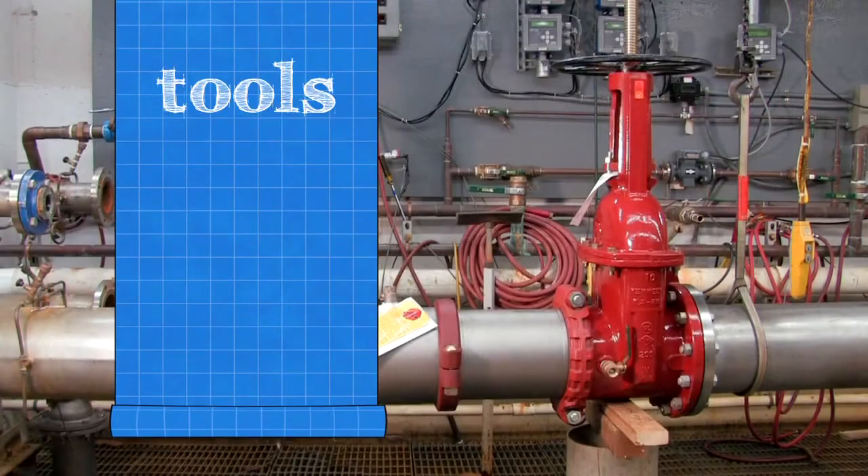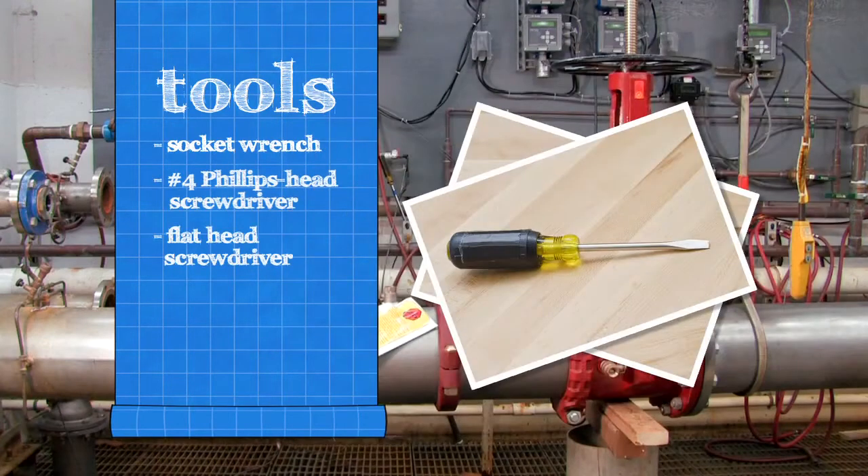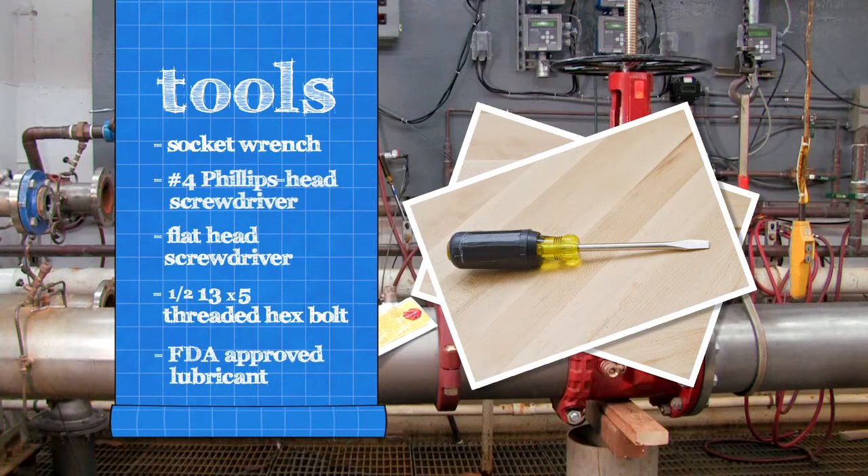To inspect your backflow assembly, you'll need a socket wrench, a number 4 Phillips head screwdriver, a flat head screwdriver, a 1/2-13 by 5 fully threaded hex bolt, and an FDA approved lubricant.